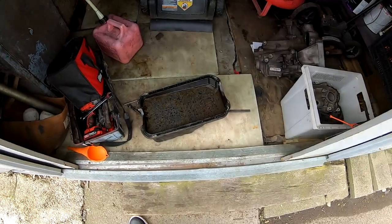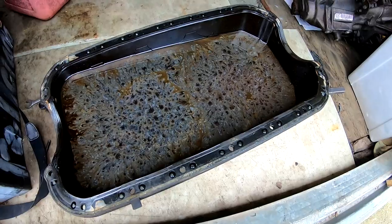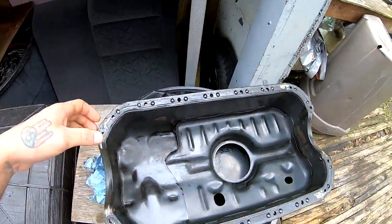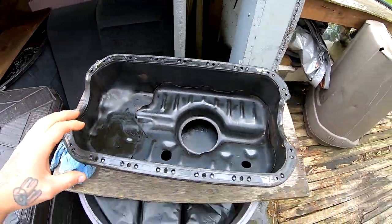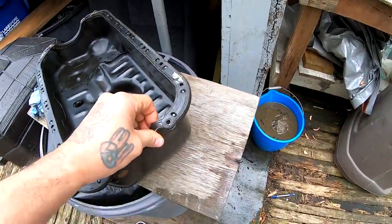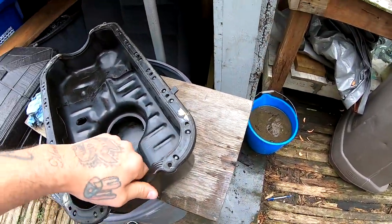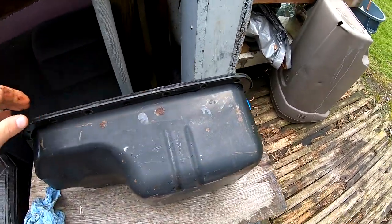It's been about 24 hours that this oil pan has been sitting with the stuff inside. I came out here and scrubbed it last night with a little brush. I went ahead and emptied it out, rinsed it with water, and dried it — it's way better than before. This gasket is really stuck on here though; it's got Honda bond on it so it's really, really stuck.